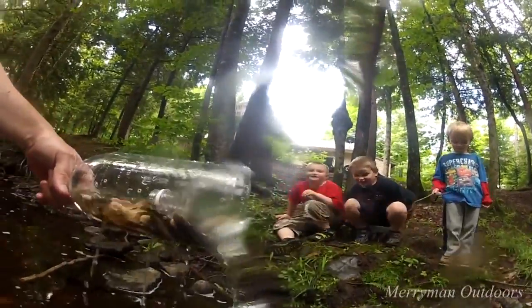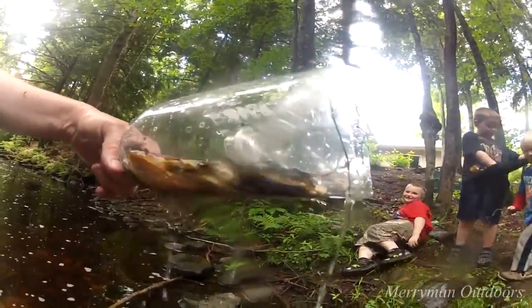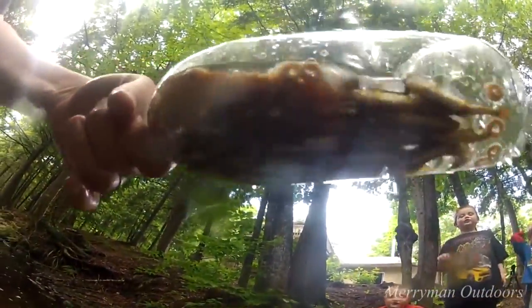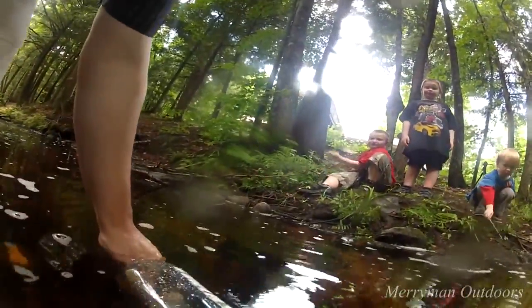This thing has been in here for maybe 3 minutes and it's just full of minnows — look at that. How many minnows do you think we got in there? I don't know, there's a lot. Let's put it back down and we'll check it out later — it should be full of minnows.